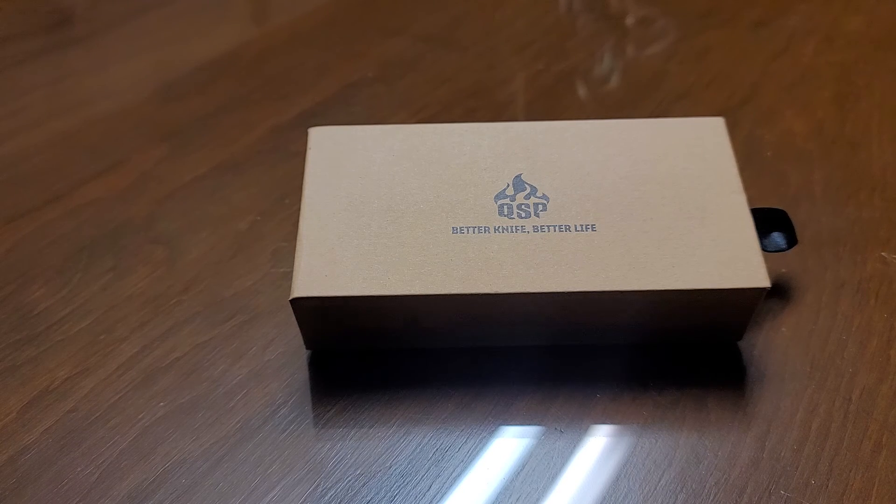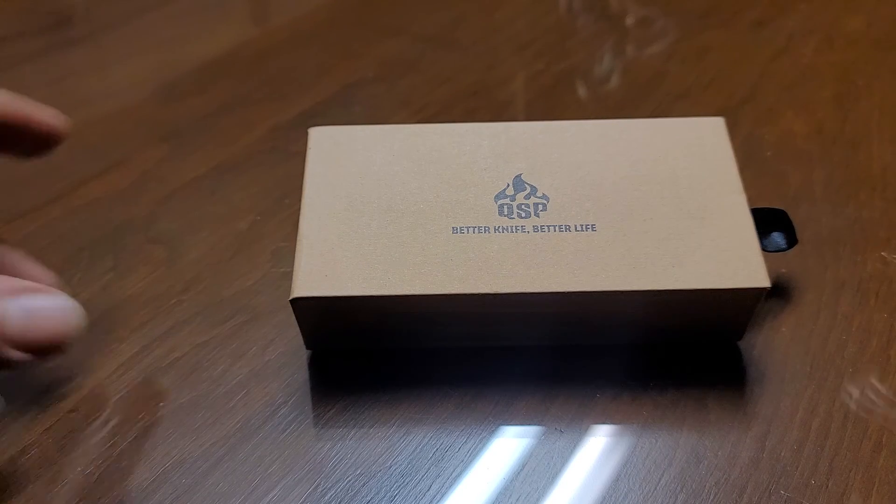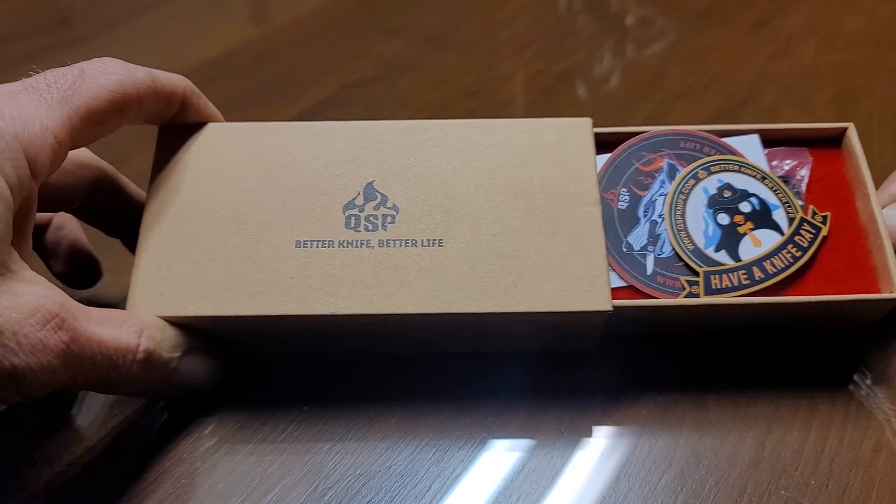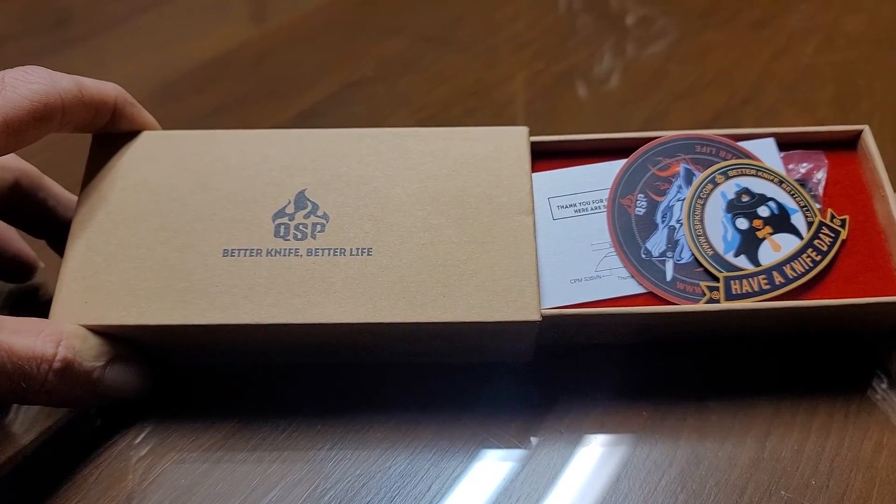So without further ado, we actually have the QSP Penguin — let's get on into it. That is a super nice box.